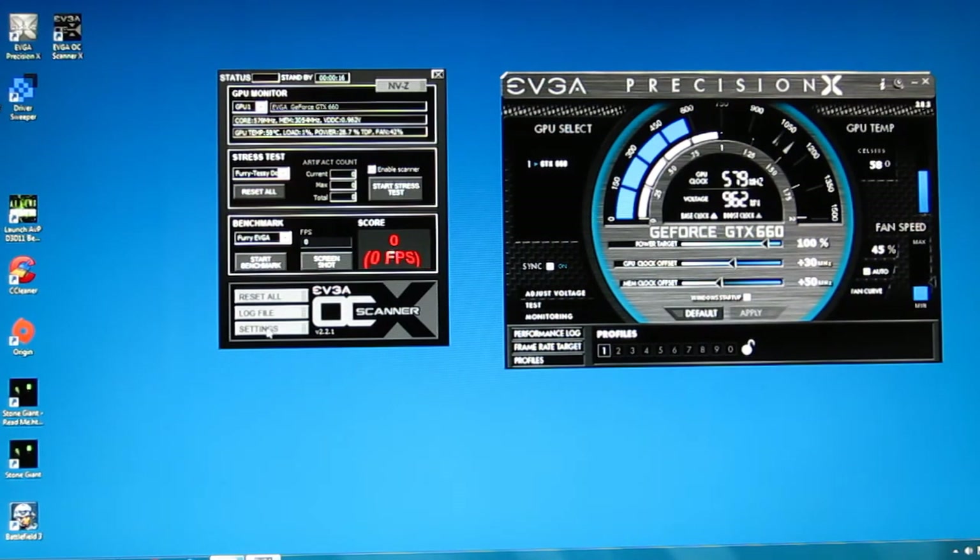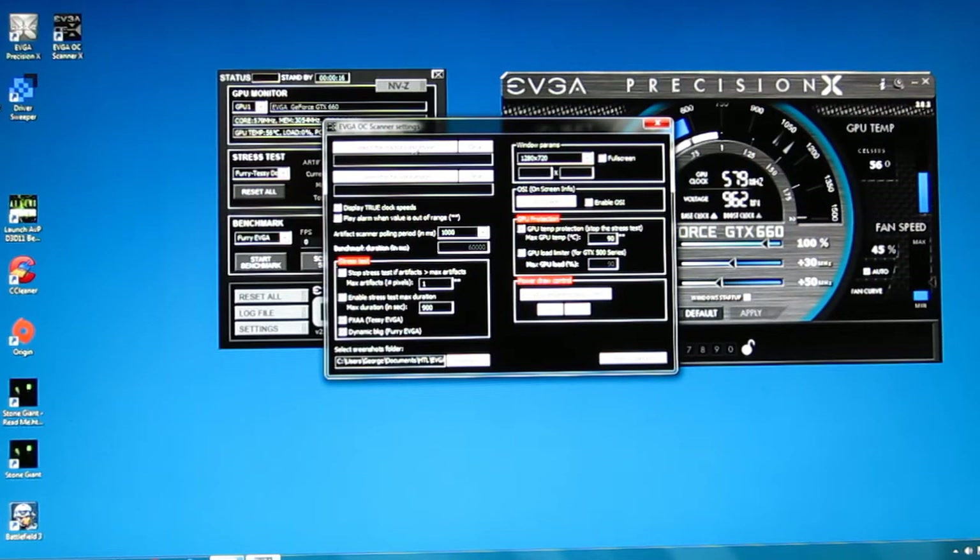You do have options for the testing itself. You can select the background image in fur color, display the true clock speeds, and play an alarm when a value becomes out of range. Artifact scanner pulling period, stop the stress test if artifacts exceed a number — we have it set to one, which is what it comes out of the box at, so it's going to stop the test if you get an artifact period. You can enable stress test max duration to set the length of your test. You can enable FX anti-aliasing on the Tessi or dynamic blacking on the Furry, select your screenshots folder, adjust the size of the test, toggle on-screen display, set max GPU temp, use the GPU load limiter which only works on the GTX 500 series, and set extra rendering delay.